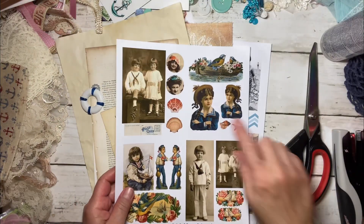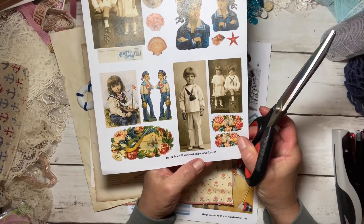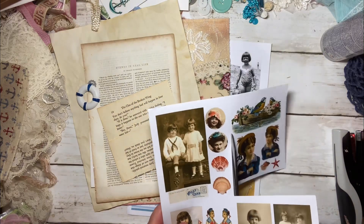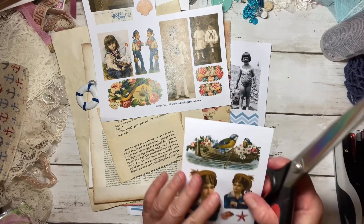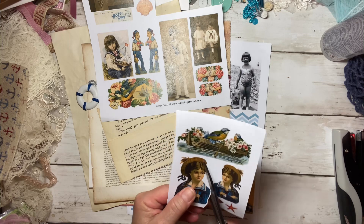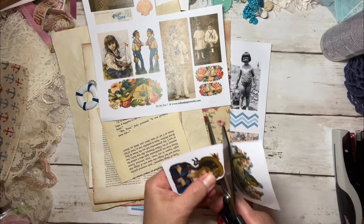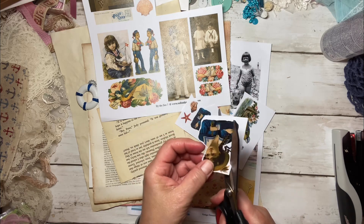I'm going to start with this one — I think it's really cute. I got these images from redleadpaperworks.com. They sell a lot of rubber stamps and they do have paper images like this. I know I didn't buy this; I'm pretty sure they gifted it to me. Usually when you buy something from them, they give you something like this as a thank you, which is really nice. I just wanted to let you know that's where I got it from.